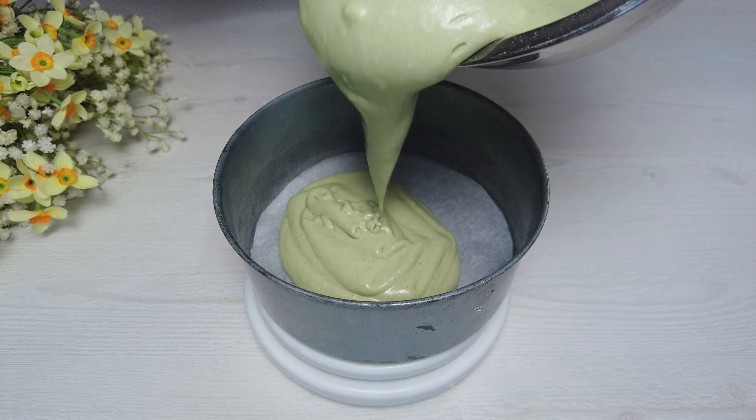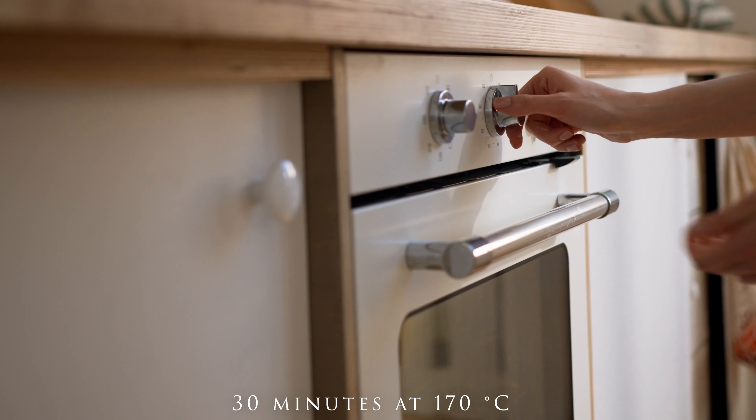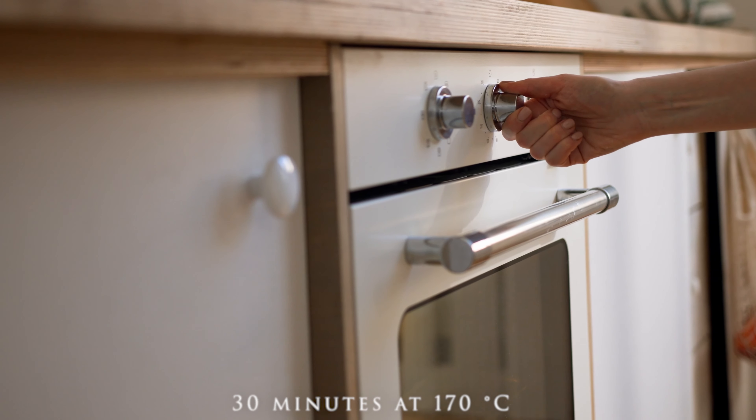Pour in two 15 cm round molds. Bake for 30 minutes at 170 degrees Celsius.